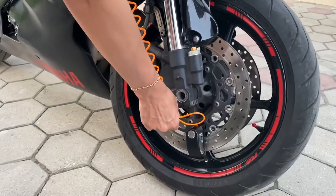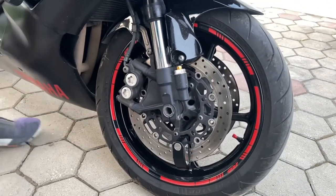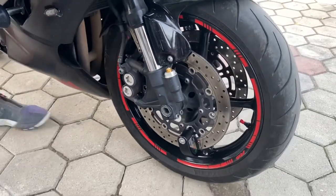You can also attach the reminder cable to remind you that you have the disc lock on. Right now, if I push the bike, it's going to start screaming.